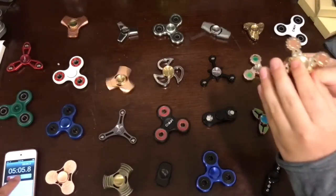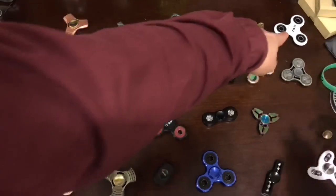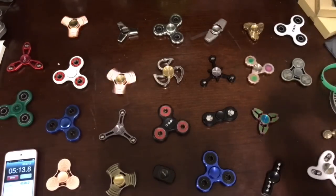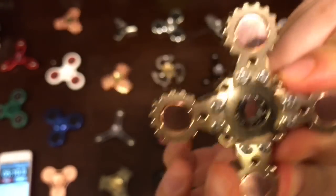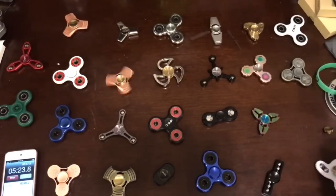Let's look at the insides of this one. The white one stops at five minutes — pretty good. And again there are mini ball bearings. This one is really cool but it's quite heavy for a spinner.